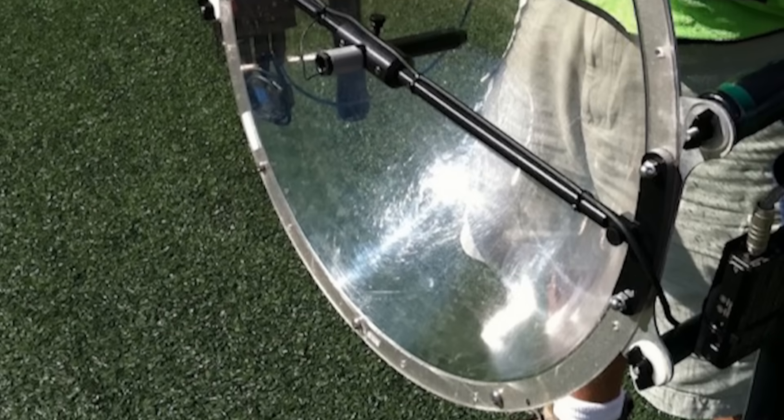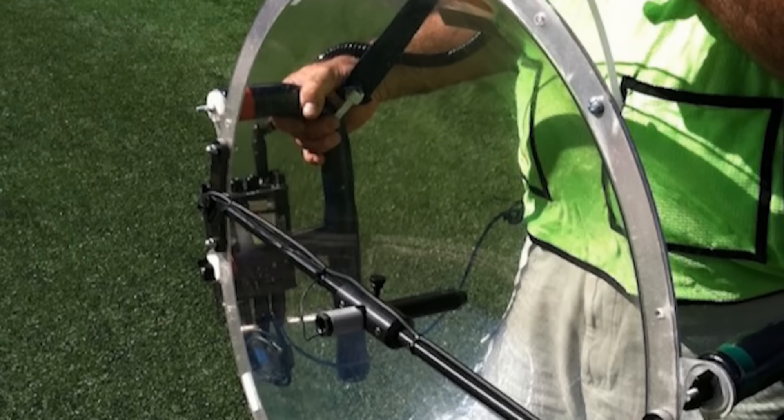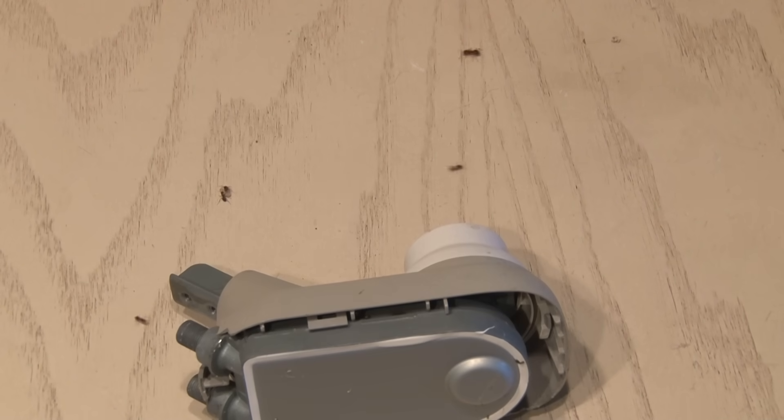There's a good chance you've seen those parabolic mics on the sidelines of football games or other sporting events. Let's make our own. The first step? Take apart the LNB. Whoa — ants! Nasty! They were living inside this LNB. Kind of made me jump.